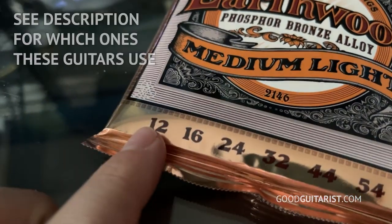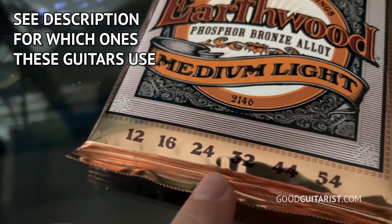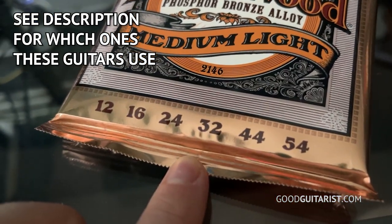The other thing you should get is extra strings. Whatever type of strings are already on your guitar when you're purchasing it, you should get the exact same strings. If you get a different thickness or a different type of string, it'll change how the guitar feels and how hard it is to press the strings. The string thicknesses are written on the package — like 12, 16, whatever — it lists all six strings. Just make sure it matches, because the day will come when your strings start feeling really old and your guitar is not fun to play, or one of them might even break. If you have to wait for a pack of strings to be delivered, you're going to lose out on some valuable practice sessions — so this is the way to be prepared.